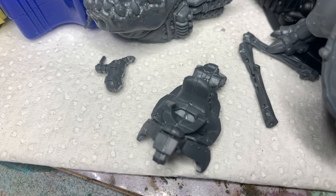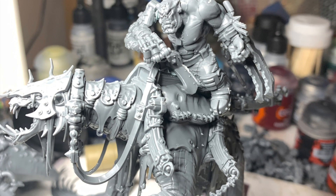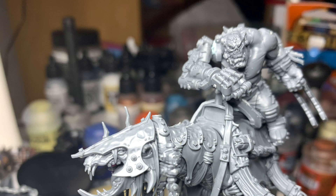With the carefully removed saddle, the rest of Mosrog's lower body could be reunited with his upper body and mounted atop the beast. Just held in place with Bluetack at first, to get the position just right.